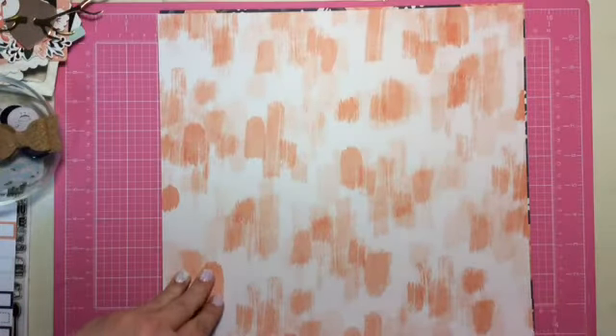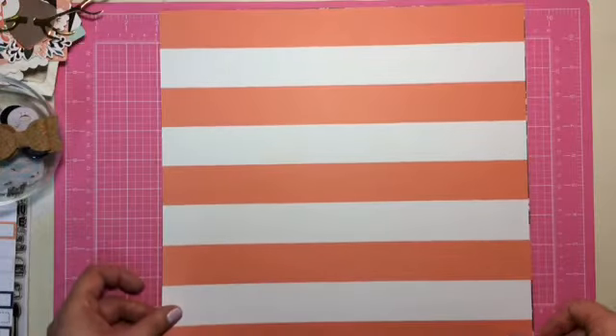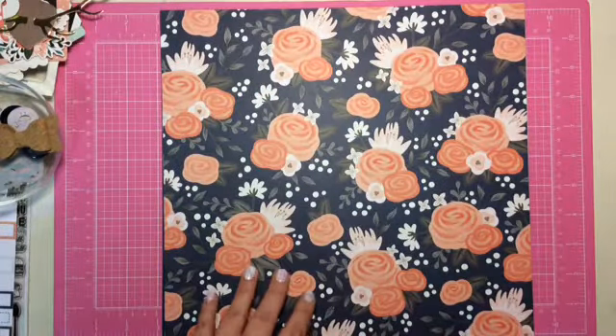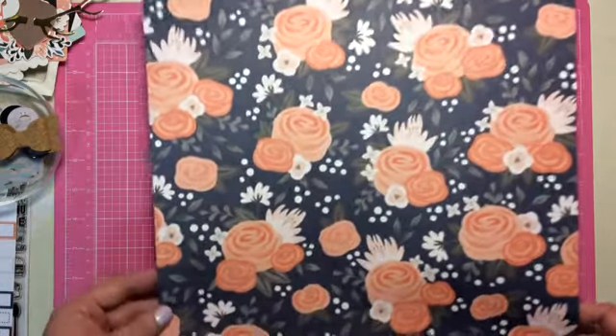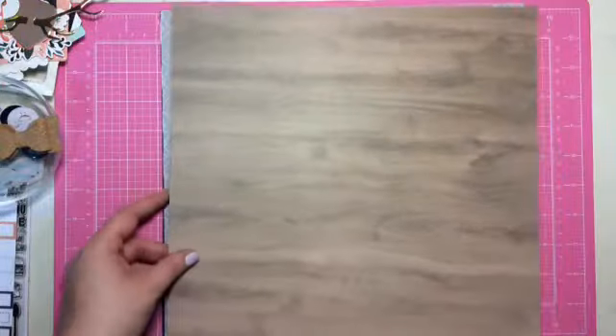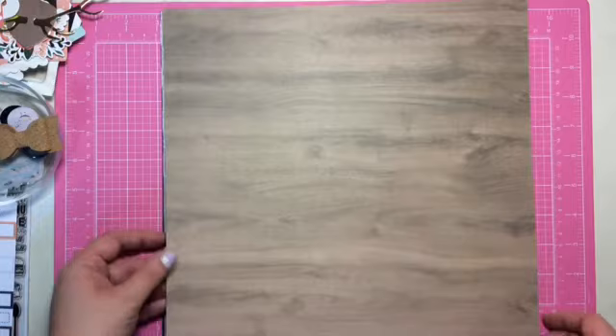Another one from Jen Hadfield DIY Home. It's called Wood Floors. It does look like floors.